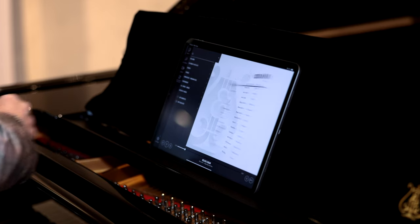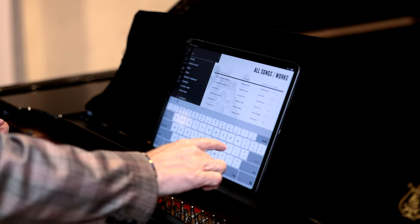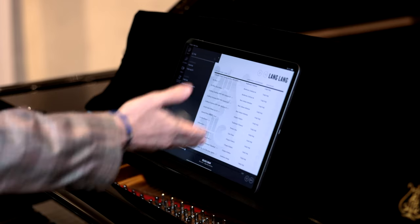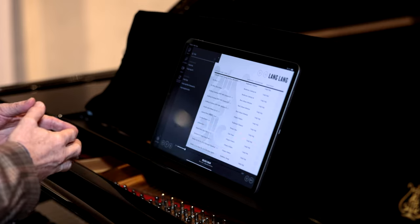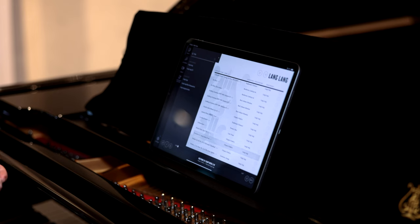We can also search for a particular artist. Lang Lang is a very famous pianist and very popular at the moment. We put in Lang Lang and all the pieces he's performed come up on the iPad. We can press play and it'll select them one after the other, or you can pick a particular piece — let's go for Nocturne in C sharp minor.